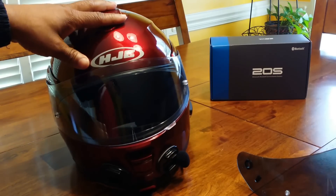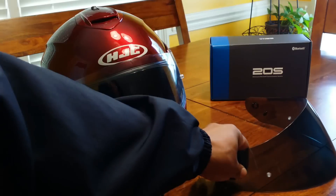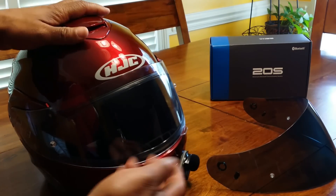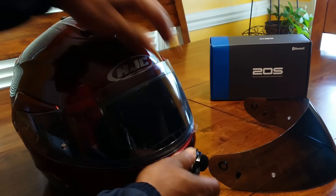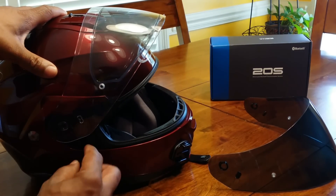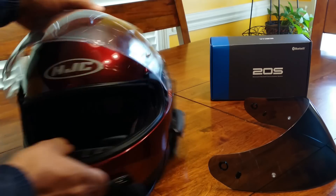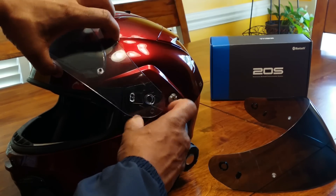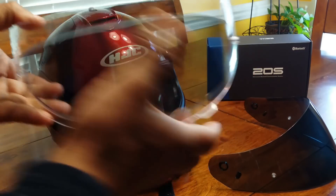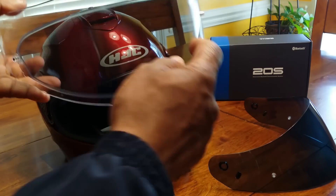It's just that simple. If it's going to get dark out, I take off my tinted shield and go with the clear shield. To remove it, I let the face shield all the way up, hit the release on the sides, and it comes right off. This is the clear HJC HJ-17 face shield.